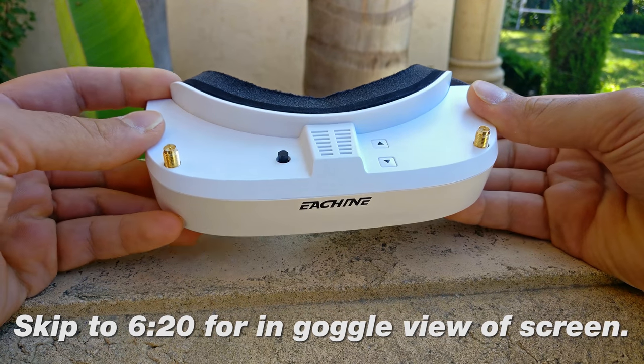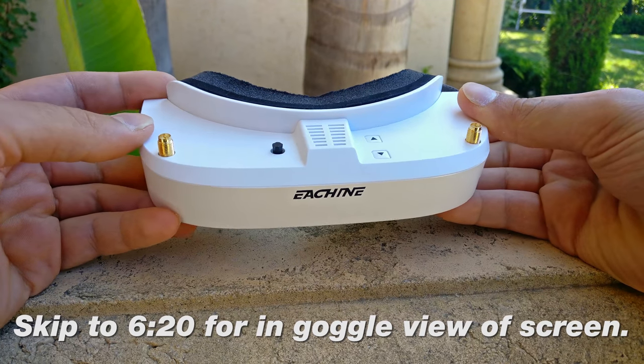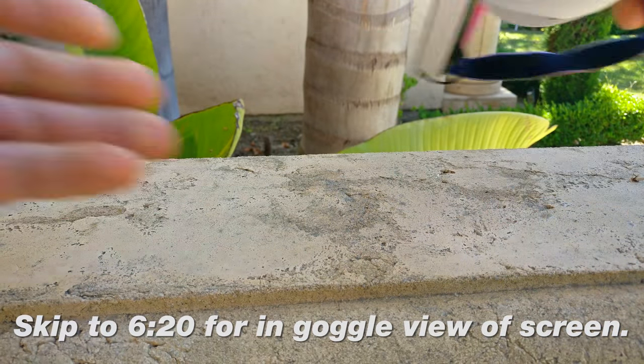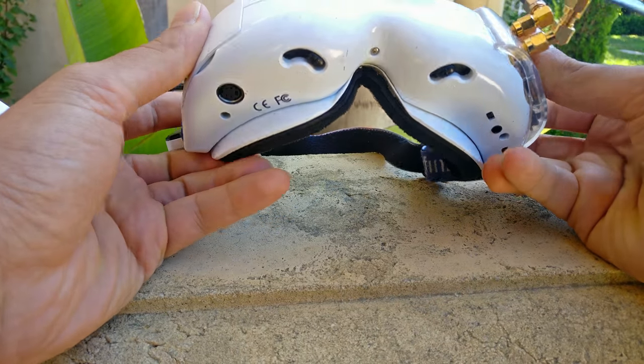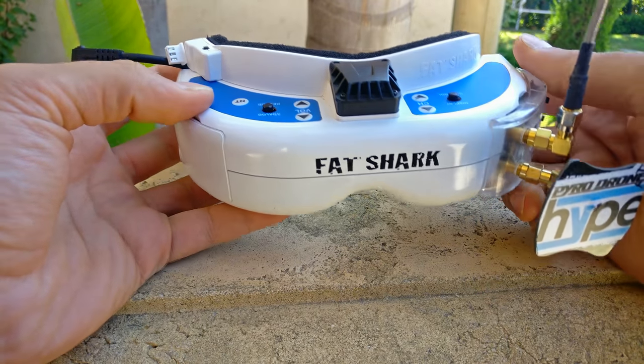I think the design of this is far superior than Fat Shark's. It looks just so nice, but granted, when you look at a pair of Fat Sharks, this is a pretty dated design. They have been doing this for a long time now and they don't need to change — why change something that sells so well?